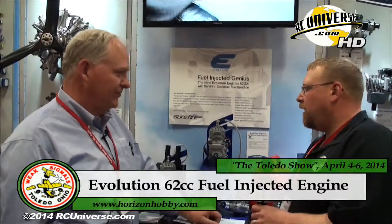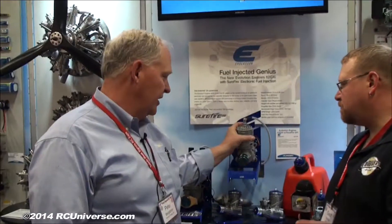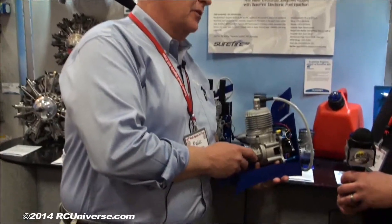I'm looking at this new engine you got here — 62cc, right? What is this, the Surefire EFI? Well, the Surefire EFI is a new fuel injection system for RC airplanes. Wait — you said fuel injection for RC airplanes? Electronic fuel injection for RC airplanes. This is the first engine it's going to be on. We've worked four years on producing this brand new, clean-sheet engine design and incorporating the EFI with it.